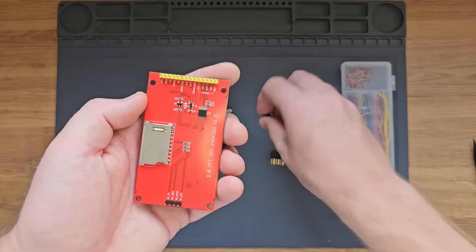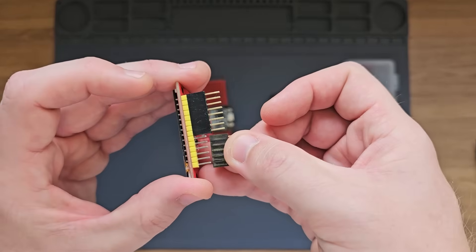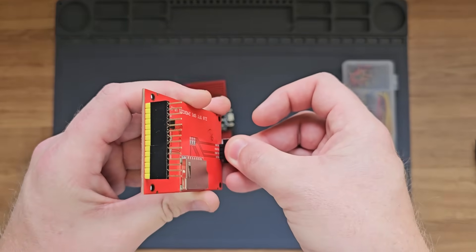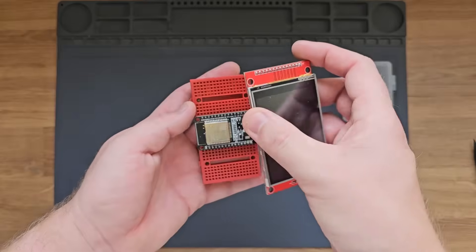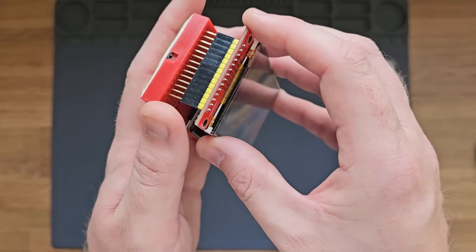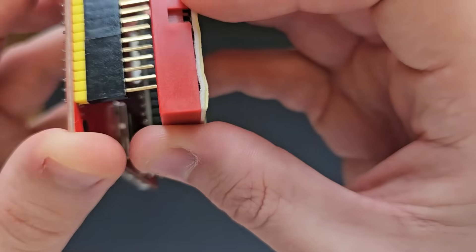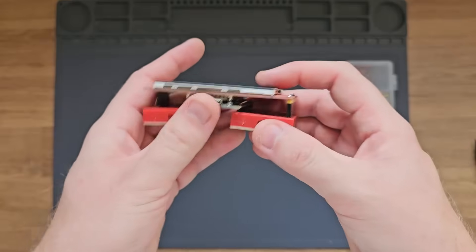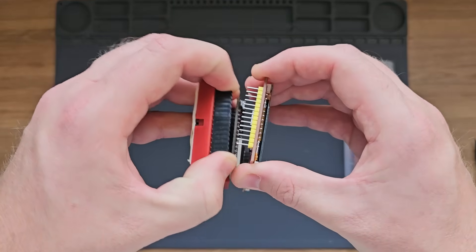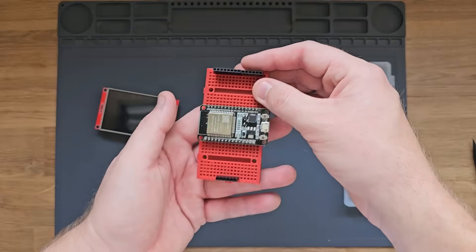Let's grab the display and put the header pins on it — an eight and a six together for the 14 at the top, and a four at the bottom. The display will fit perfectly over these breadboards. I'll clip mine in: on the top there'll be one space and on the left there'll be two. Once it's plugged in, I'll hold onto the header pins and pull the display out so we have access to wire it, while knowing the header pins are in the right spot.